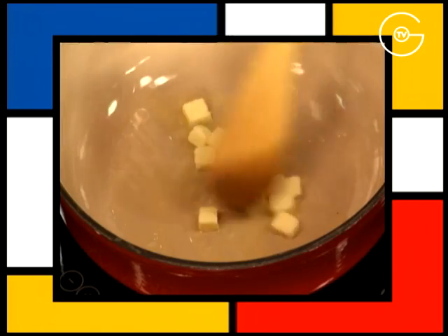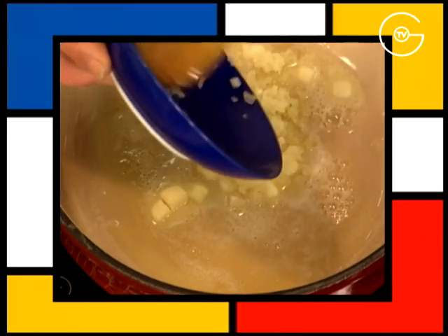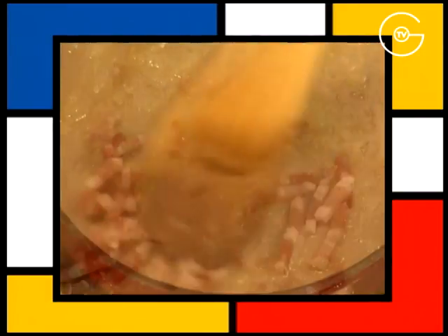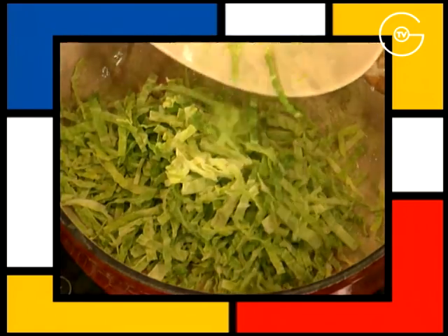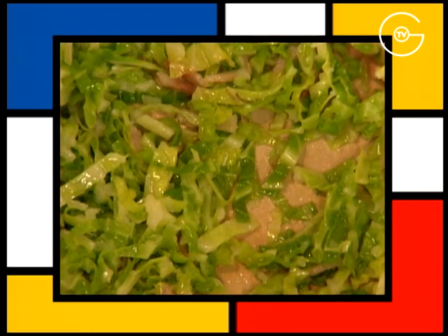Mettre le beurre à fondre sans coloration, ajouter l'oignon haché, le faire suer légèrement, ajouter les lardons de poitrine fumée, les laisser rissoler pendant une minute, ajouter la chiffonade de choux, saler très légèrement et laisser fondre pendant deux à trois minutes sur feu très doux.